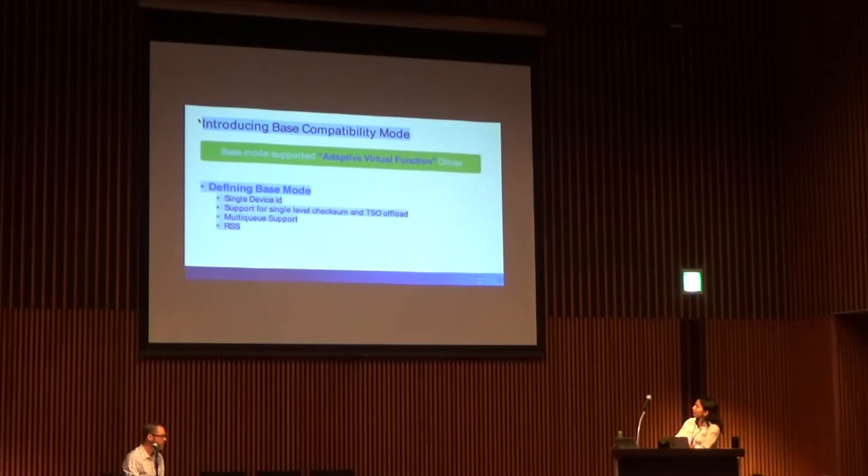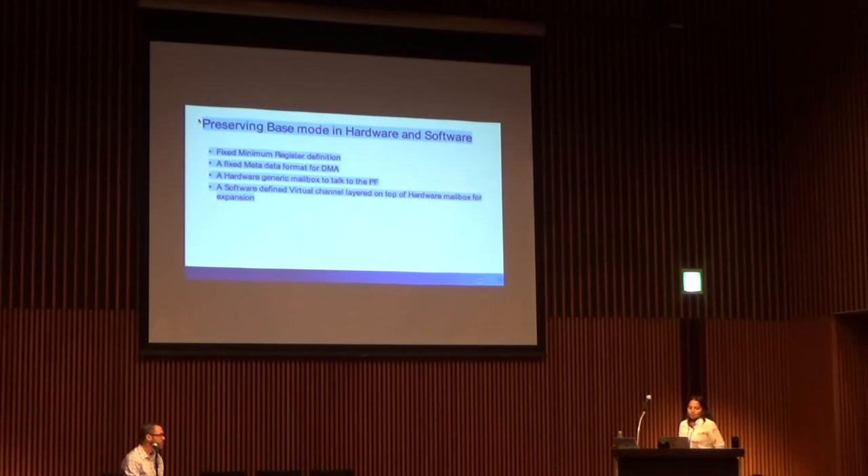The base features we would be preserving include single-level checksum and TSO offloads, multi-queue support, RSS, and things like that. What does it mean to preserve base mode compatibility going forward in hardware and software?